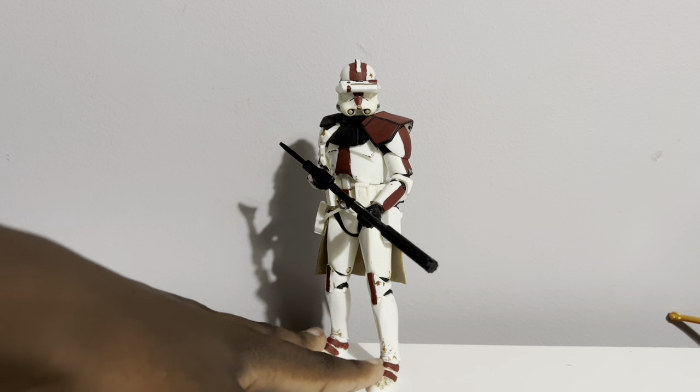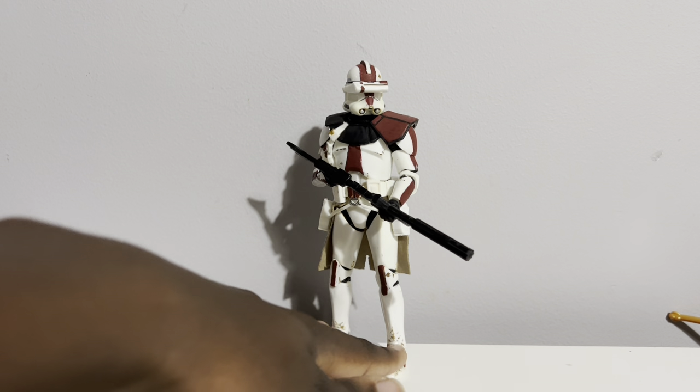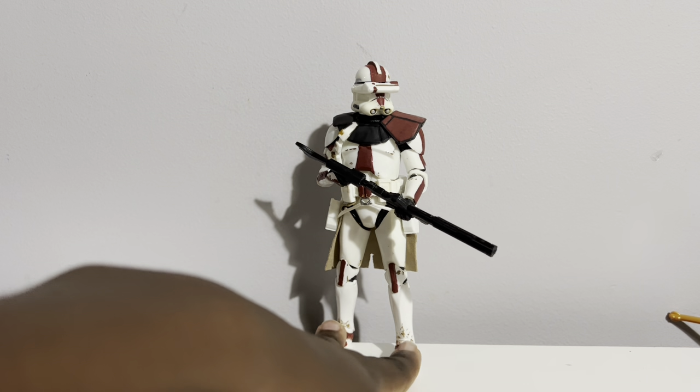Hello ladies and gentlemen, Brock the Collector here coming back with another video. Today we're taking a look at a custom figure - the first time I've ever done this, not counting the AliExpress bootlegs. It's the Star Wars Black Series Clone Commander Devis from Jackson Studios, Jackson Customs. He has a YouTube channel, he's a good friend of mine. He offered to make me a custom Devis - all I had to do was send over a Commander Bligh body - and he whipped this up and it is incredible.